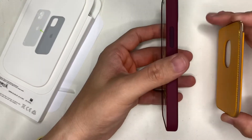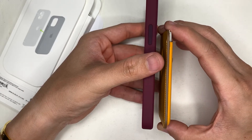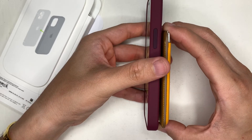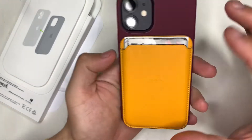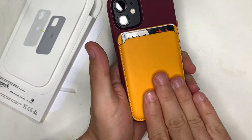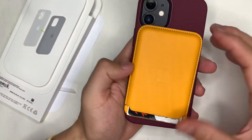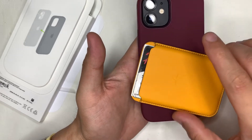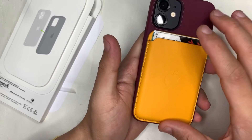Now trying it with the MagSafe leather wallet — it sticks on and sits about three quarters of a centimeter away from the case. The magnets are pretty strong. However, if you're putting it in tight jeans with friction, it could dislodge the leather wallet. When I use it, I'll just check it hasn't dropped on the floor.